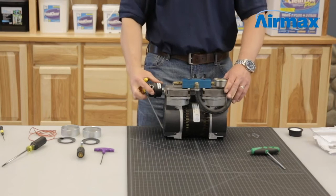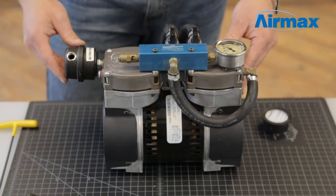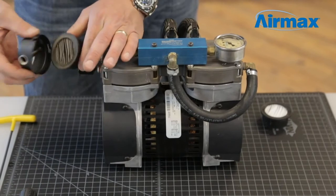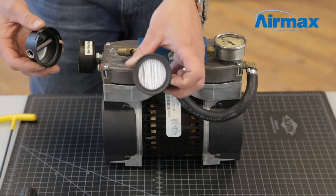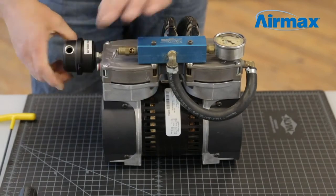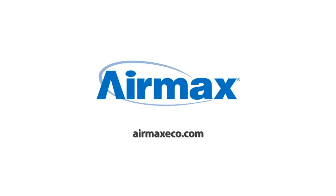This completes the installation of the RP-33 compressor maintenance kit. After completing the maintenance kit installation, this is the perfect time to replace the air filter. This should be done every three to six months. Simply hold the base of the air filter and turn the top clockwise to remove the air filter cap. Replace the old air filter with a new one. Today we've just completed the maintenance kit on an RP-33 one-third horsepower dual piston compressor. For more information, contact your local dealer or visit us online at airmaxeco.com.